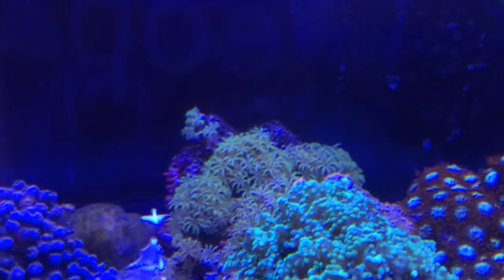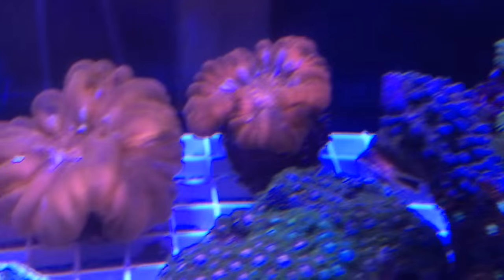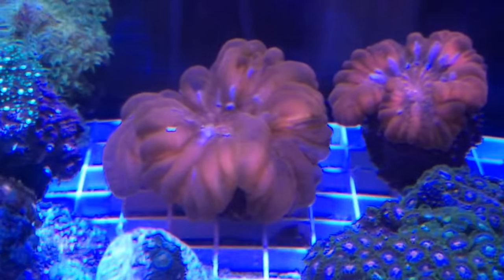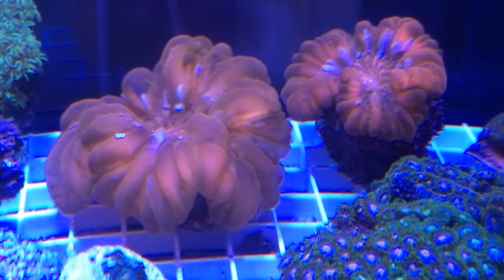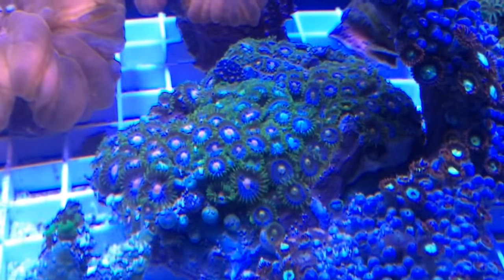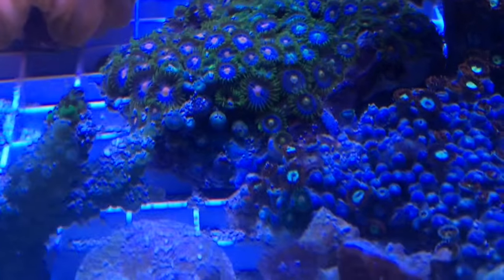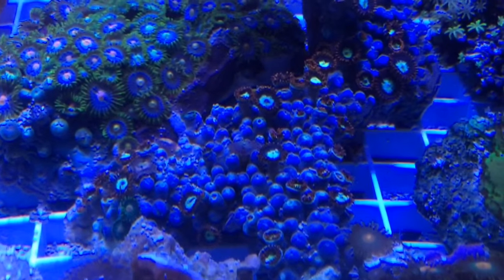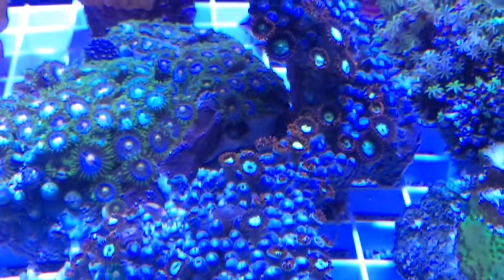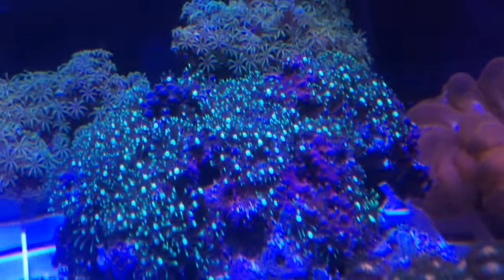Those green guys in the back are called organ pipe corals — it's like a GSP kind of thing, they're like a yellowy green. We've got these button corals here — the left one is like a fluffy nice orange and the right one is a nice red-orange as well. Here are these nice zoas — they're like a purpley pink on the inside with like a green little frost on the outside perimeter. There are these other zoas right here, like a red with a white yellowy frost on the inside as well. There are tons of polyps on this colony — I'm just slowly waiting for them to open up. We've got some GSP, green star polyps, nice and vibrant, slowly extending.